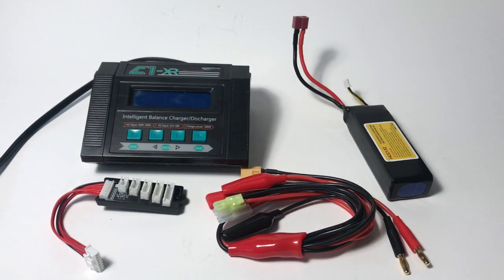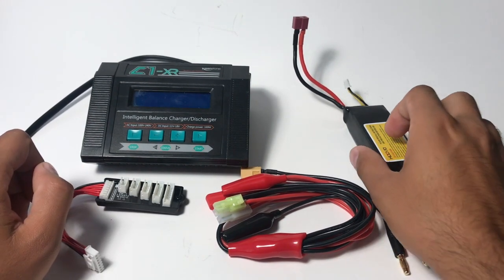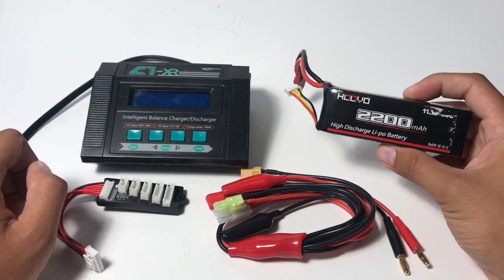Hi, everyone. It's Costas from Blue ROV. Today I'm going to walk you through how to charge one of your LiPo batteries.